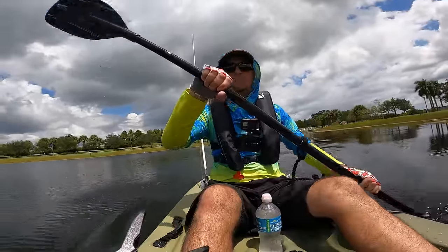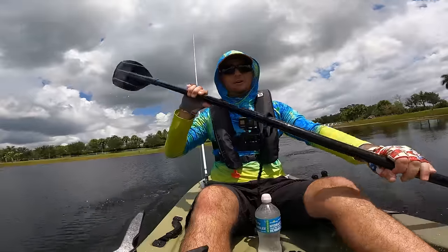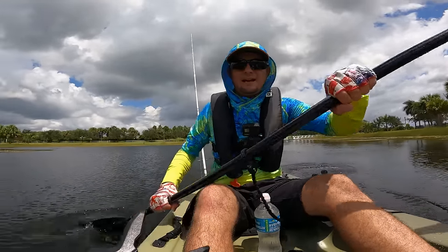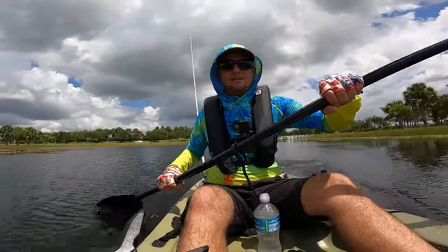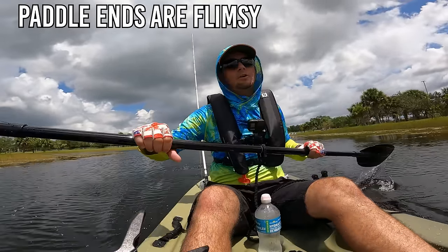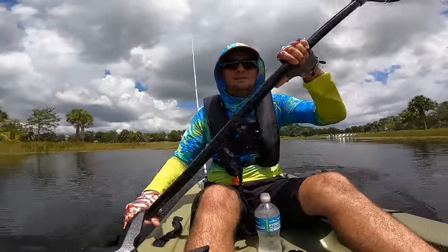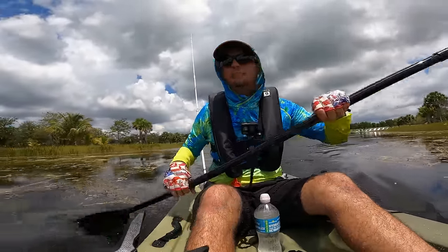One thing I'm not super happy with right away — there are water scuppers right under the seat and when I got in hard, water splashed onto my butt already. So it's not the driest kayak. The paddle itself isn't the greatest either. I might need to upgrade the paddle, and I definitely need water deflectors. Also be careful of the paddle holder hanging off the side — I accidentally hit it once with the paddle already.